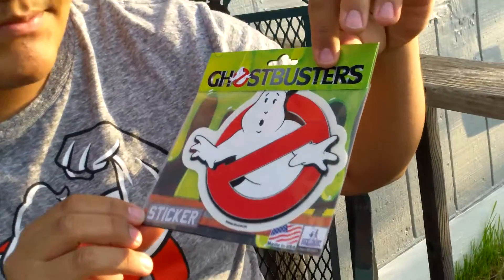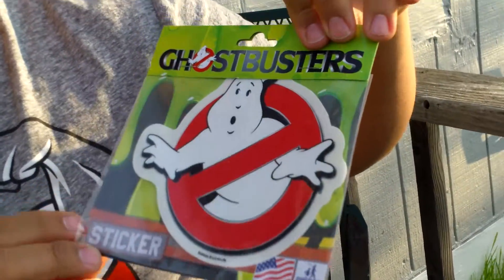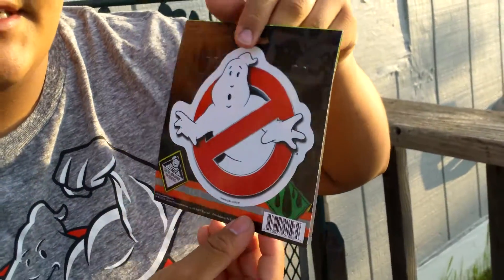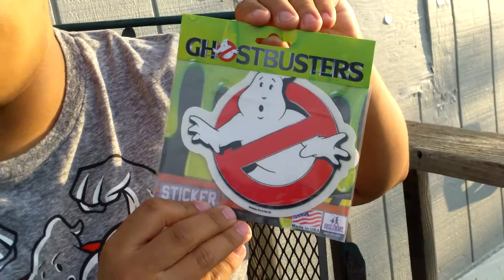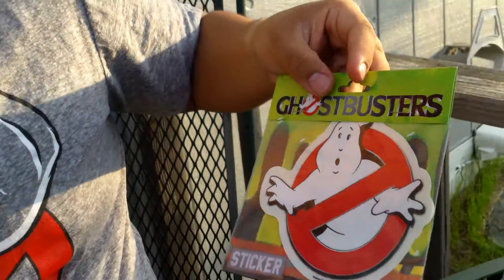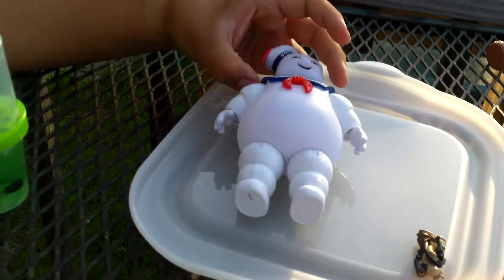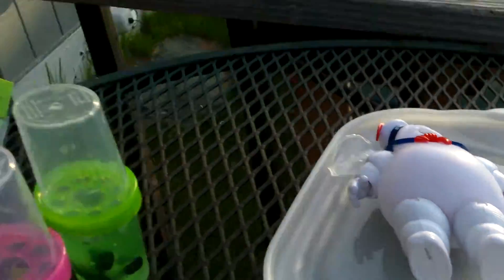They've also come out with these Ghostbusters logo stickers, which are really cool. I don't know if they'll come out with more. These are about 97 cents to a dollar or two — it varies by location. The Stay Puft was around ten dollars each, but that might differ in your area. Hope you guys enjoyed this review — subscribe, comment, and have a nice day!